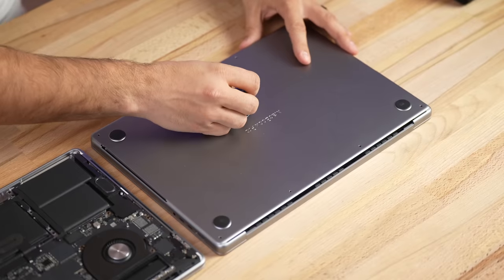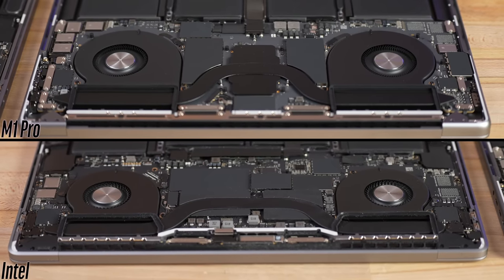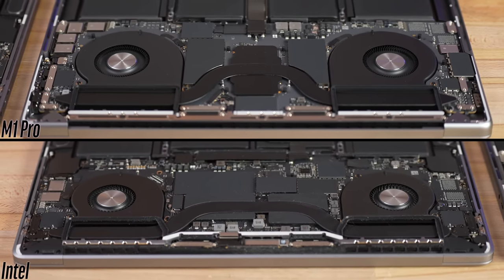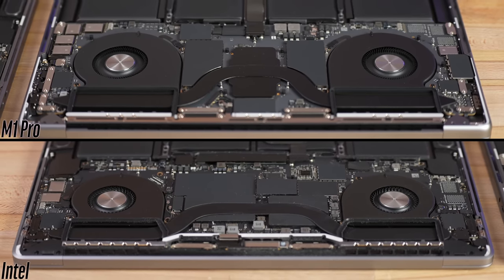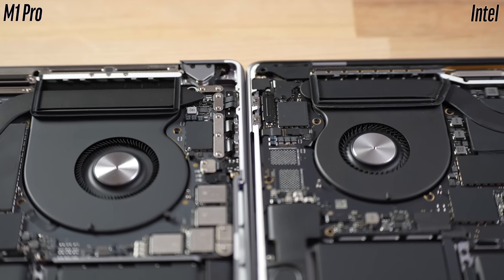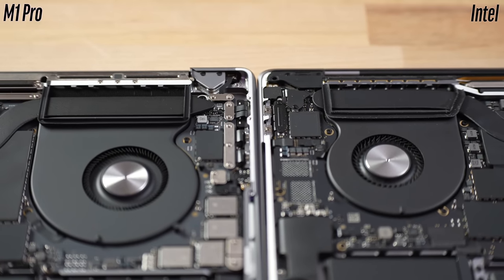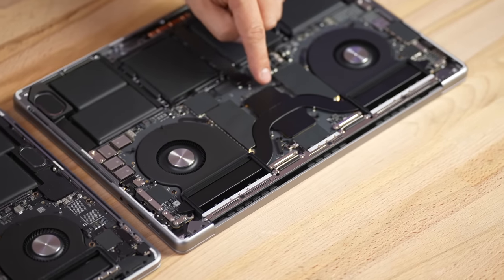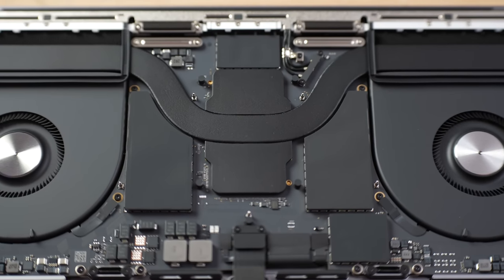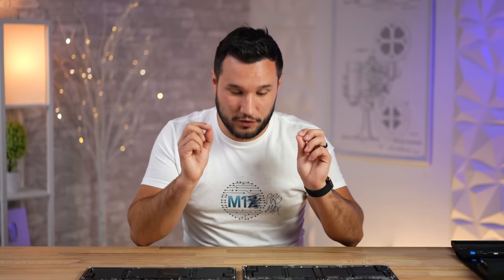Let's take a look inside. Look at how much larger the fan casings are on the 16-inch — that is a massive difference compared to the 14-inch. Looking further, you can see how the heat pipe goes over the fins — look how much thicker those are on the new model. We have one CPU block that covers the entire M1 Pro chip — both CPU and graphics — compared to two blocks previously, and of course these larger fans. I'm excited to see what the thermal tests show.